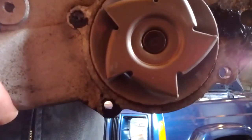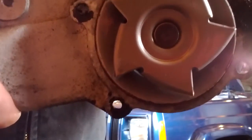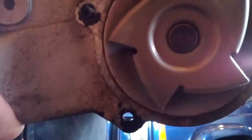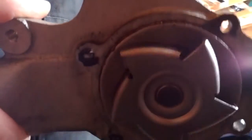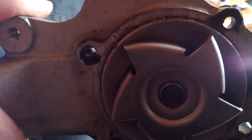Replacing the water pump on my 4.0 liter 2000 Jeep Cherokee for this reason — it made a heck of a noise, it sounded like a diesel. The water pump is only probably two years old; the previous owner replaced it.